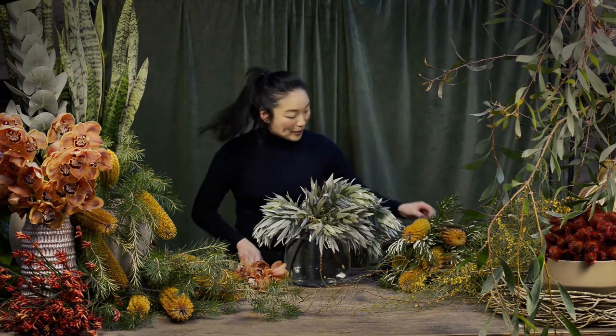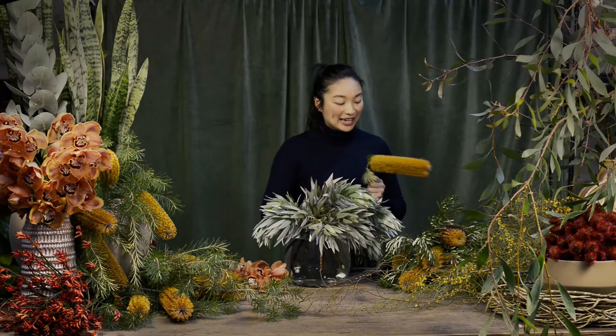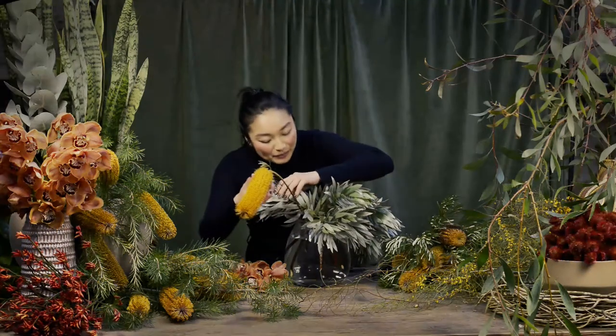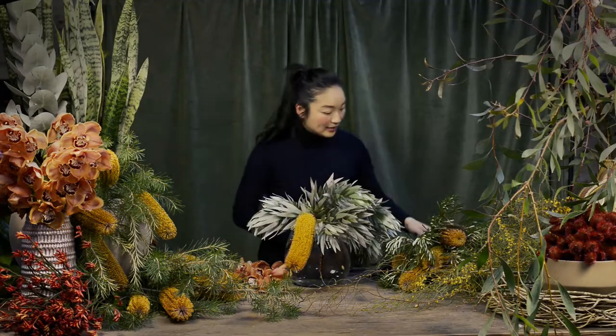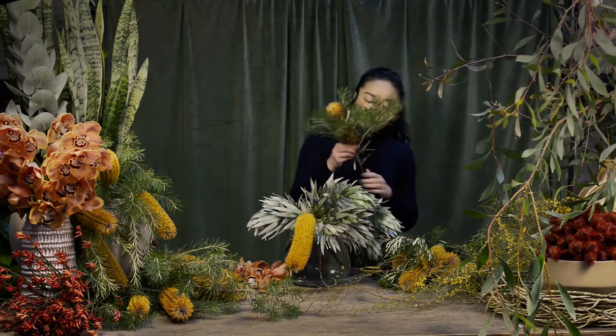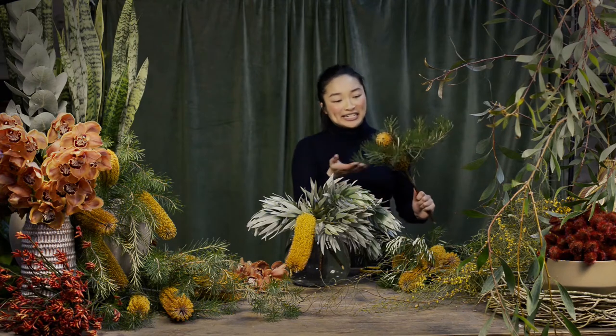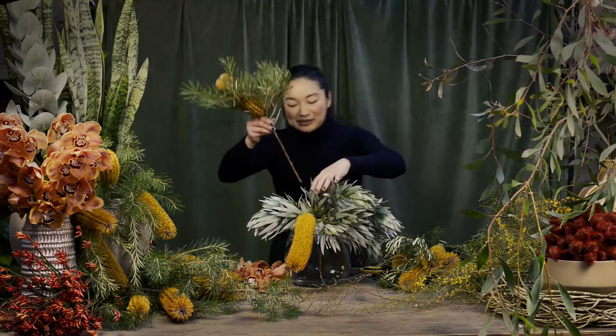Once I've got a bit of a base, I'll put some flowers in there. I'll pop in some candlestick nexias — they've got a woody stem and I'll cut them the same way. I'll just pop it there. Take off any foliage, but it's a really nice idea to leave some of the foliage on as well because it adds a beautiful texture.